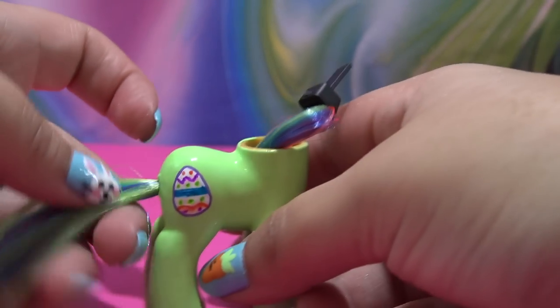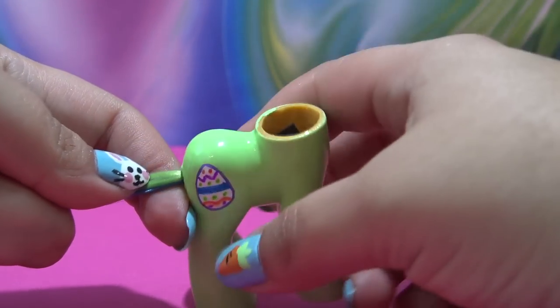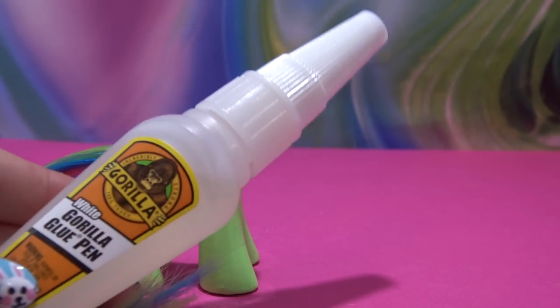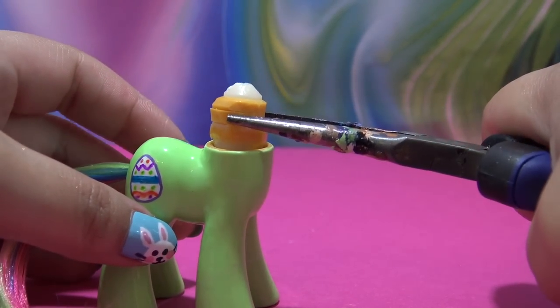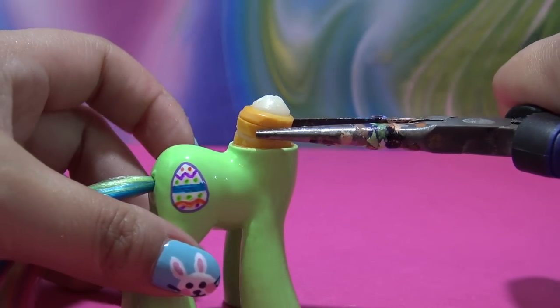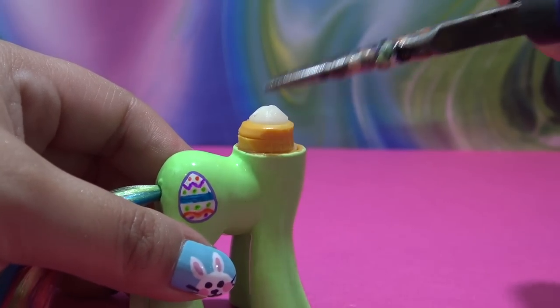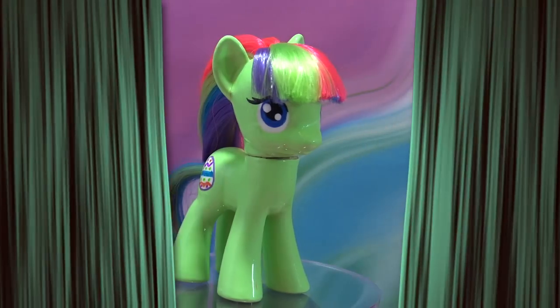If you want a simpler method for rerouting a tail, check out the Fan Custom Friday from two to three weeks ago — I used a different method on that pony. Now I'm using a little bit of Gorilla Glue to glue the neck plug back onto the body, and once that dries I'm going to glue the head back onto the body.